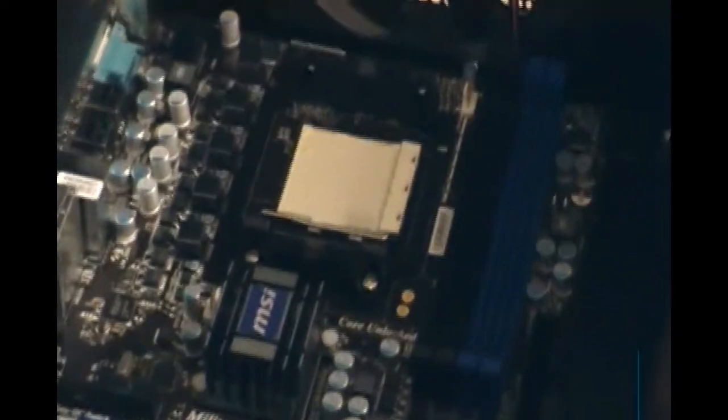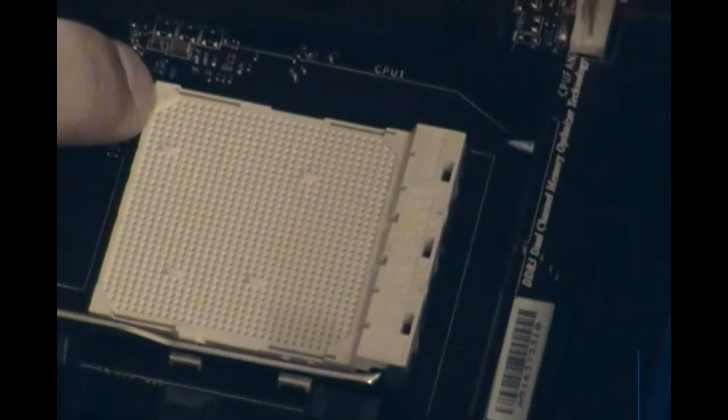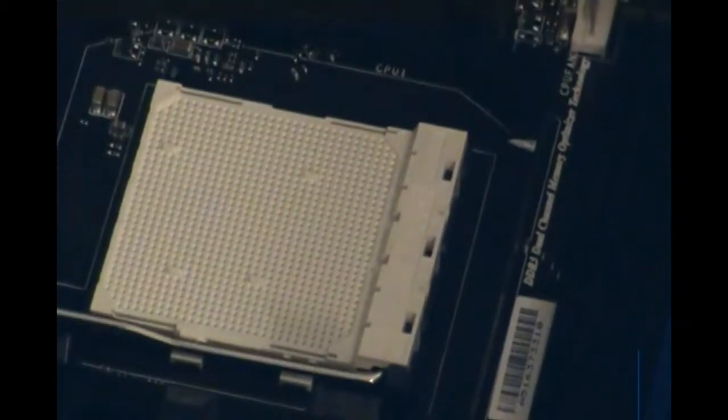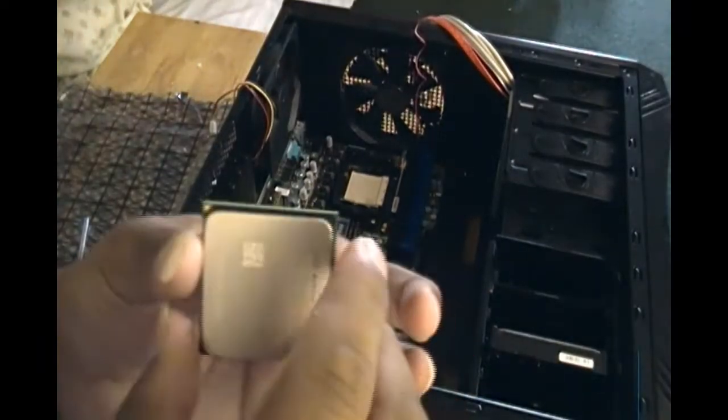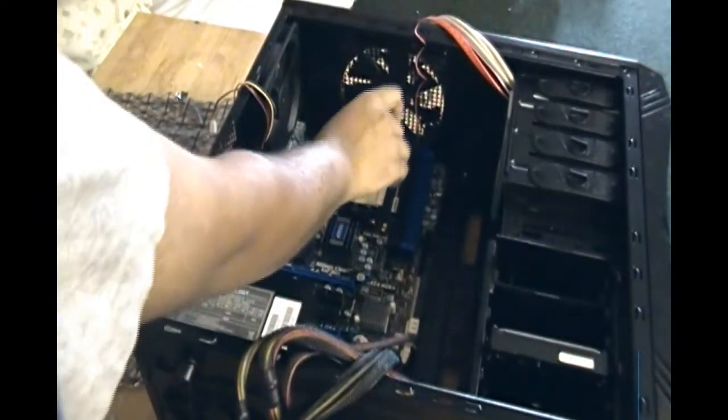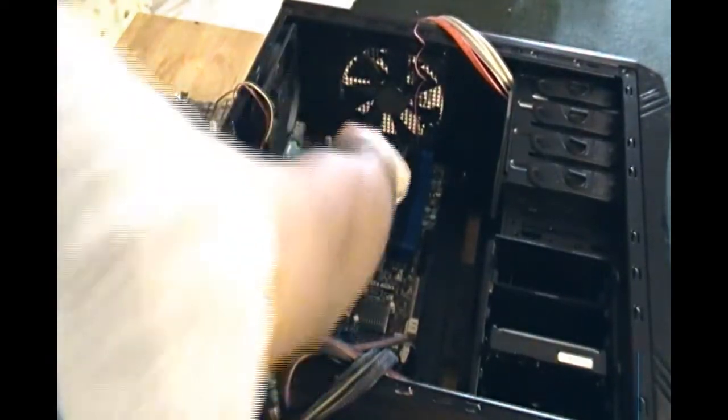As you can see here in this corner, there's a little arrow pointing up to the top left. On the CPU there's a little arrow here too — there you go, there's a little arrow here. That means it should go in like this. Before you do this, make sure you unlock it.